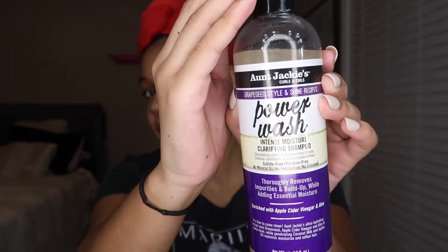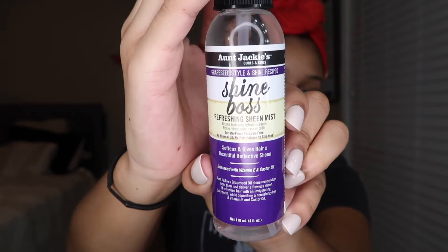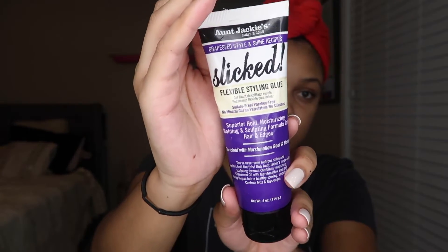I have the Frizz Patrol — I just washed my hair with it, which was bomb. This is all from the Grapeseed Style and Shine Recipe collection. I also have the Power Wash, which was really, really good — I used that for the first time. I also got the Ice Curls Curling Jelly. It came with a Shine Ball Spray, which is the last step of styling. And my favorite product is the Aunt Jackie's Slicked Flexible Styling Gel, superior hold — I love this. I also used the Aunt Jackie's Rescued Thirst Quenching Recovery Conditioner after shampooing.